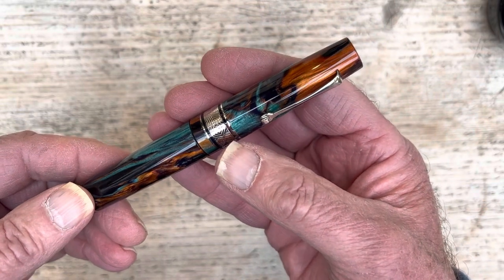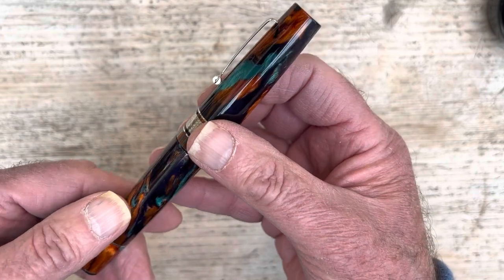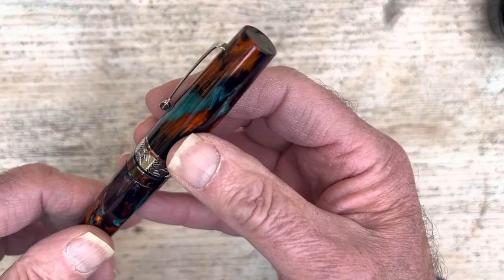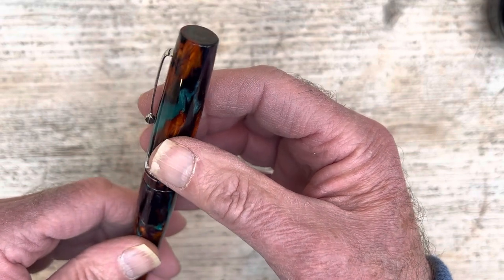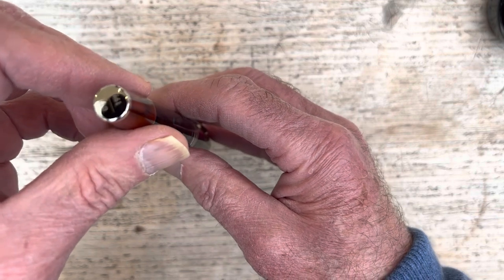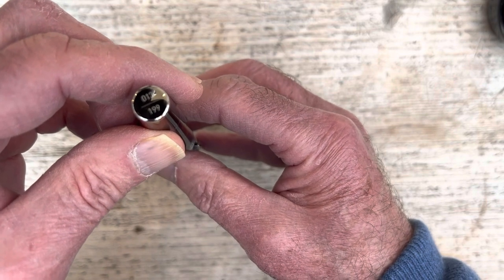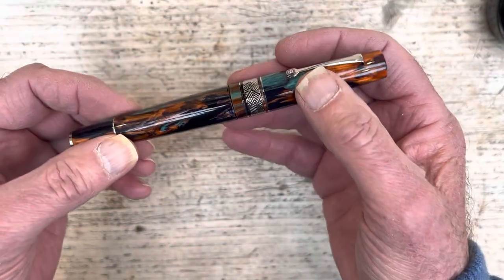Look at the design: we've got three bands around the bottom of the cap, one of them broad. We have a typical Leonardo clip with a little roller — a little wheel there to stop it damaging your shirt. The top of the pen is unadorned, just the resin, but the bottom tells you what number it is. This is number 13 of the limited edition of 199. Lucky for someone, possibly.